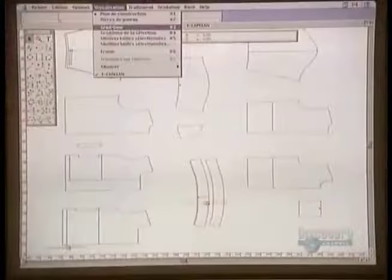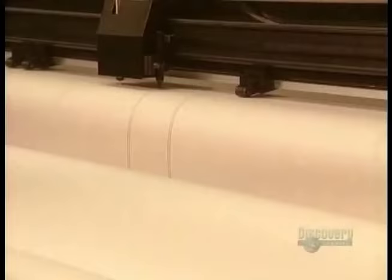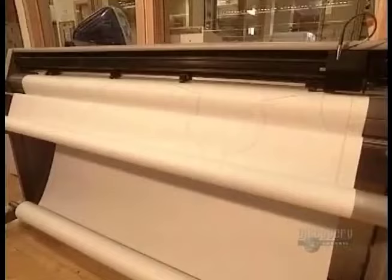The designer draws a pattern by computer, and a software program then adapts the pattern to different sizes. A giant printer then puts it to paper.